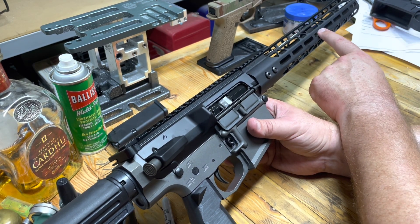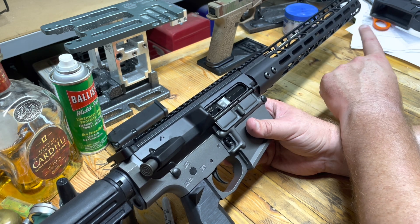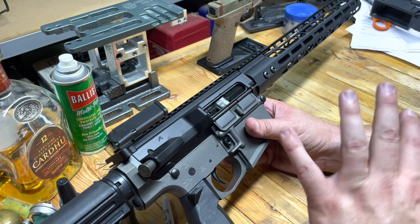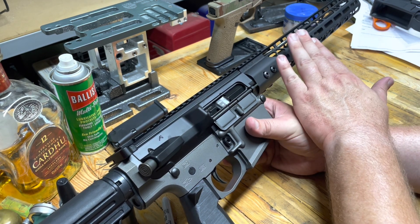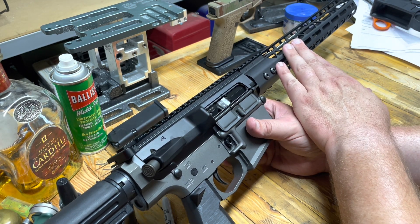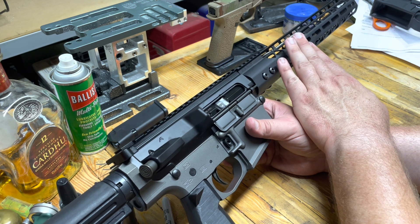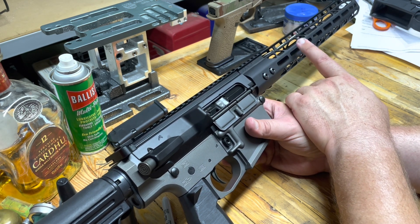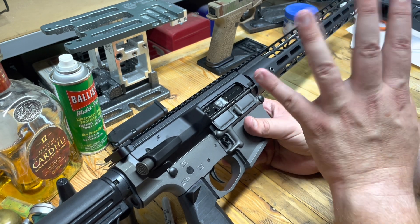Gas block: we think our gas block is too closed off, and the wrench won't fit with the handguard on. That's no big deal because we've got to take the handguard off anyway, because we're replacing this beautiful, incredibly lightweight Gun Tech handguard with a Faxon handguard. That's also pretty lightweight, but I doubt it's as light as this one. We might get some weights on that.